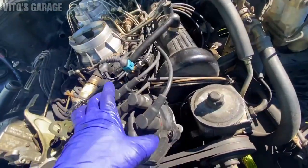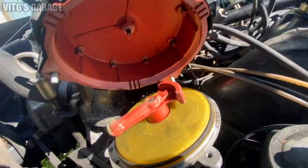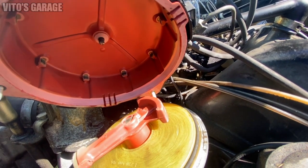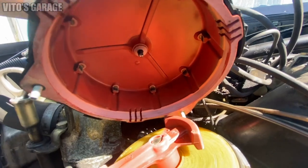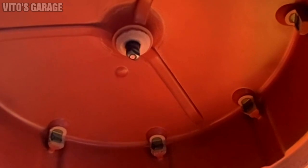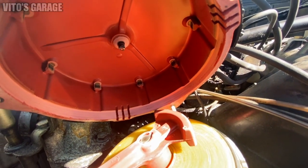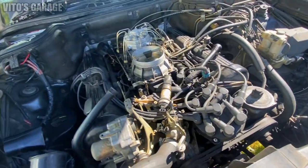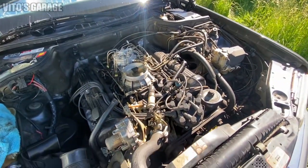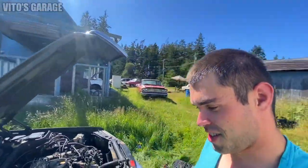I also decided to remove this cap to inspect the contacts in there, and as you can see the contacts are kind of worn out. I'm probably going to replace this distributor cap and see if there's any improvement in engine performance, because they're pretty bad. Definitely going to replace this guy as well. Cool stuff — slowly but surely. Never give up on your classic car.